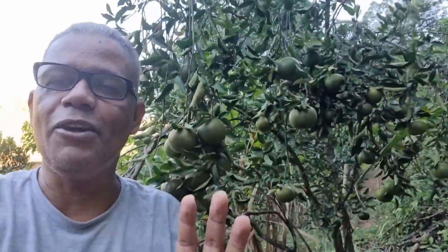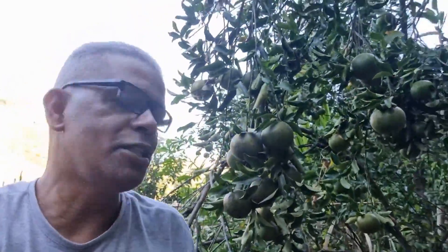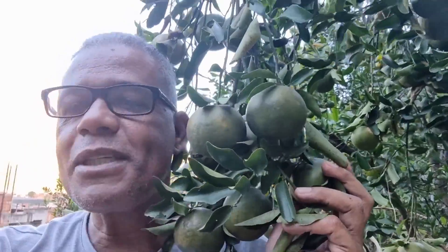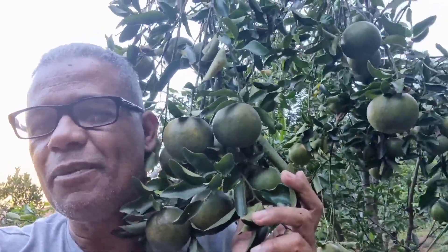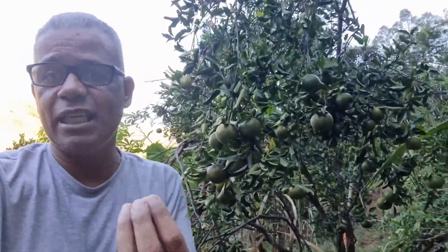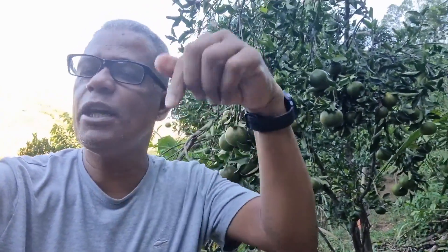Good morning, people of YouTube! I'm Edson Silva from the channel Vida Verde. Today I came to show you this delight here — pay close attention. Do you want your fruit tree like this? Without much effort, using only that basic material you have at home. Come with me in this video. Go ahead and subscribe, and I guarantee you — if you don't like it, you can unsubscribe at the end.